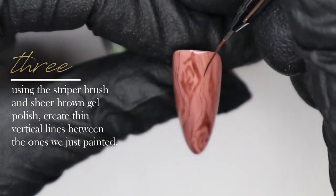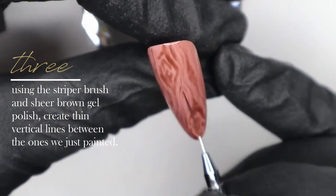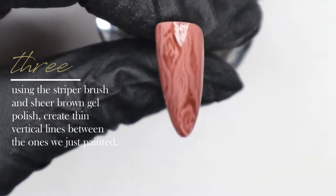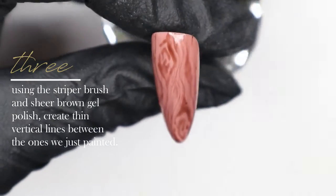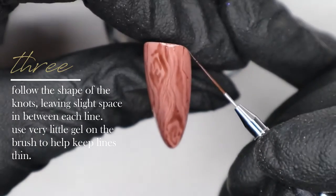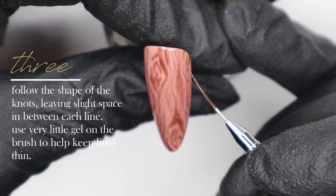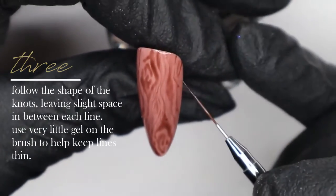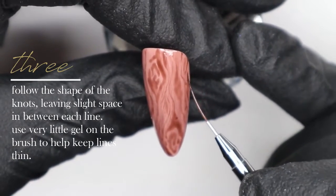Now I'm going in with my striper brush and that same translucent brown gel polish color we mixed, using very little product on my brush — mostly just the tip — to start creating fine lines in between the knots. This is going to create a more fine wood grain texture in between the heavier knot areas, leaving some space between each line as much as possible.